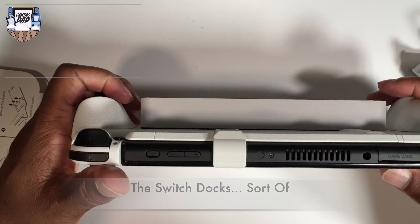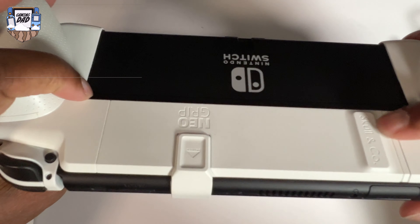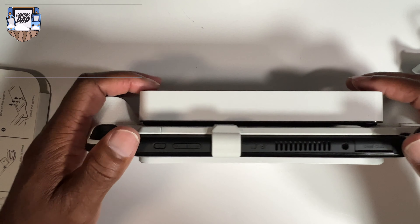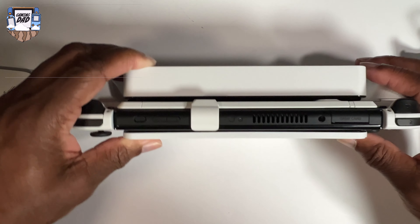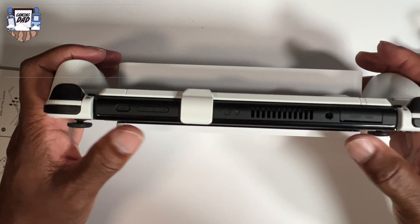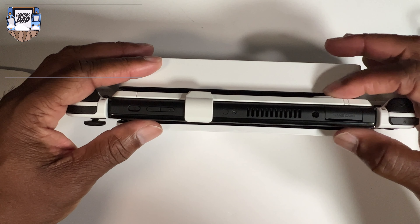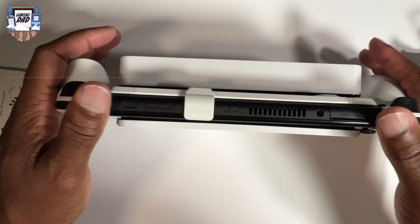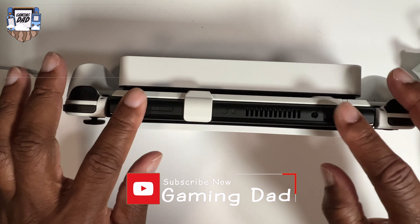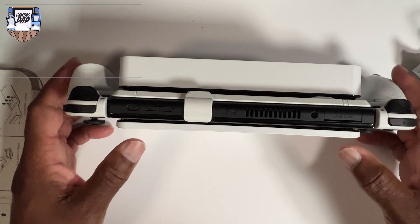Let's put this bad boy in — and it docks! Check it out. So what happens is it will dock, but one thing you'll notice is that the skull design on there causes it to expand the dock just a tad bit. The Switch goes out just a tad — you can get away with docking it if you don't mind the dock being expanded just a little. But it works. Oh — actually, with a little maneuvering it's flush and it's in there.